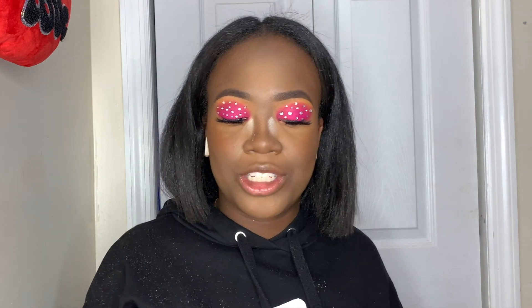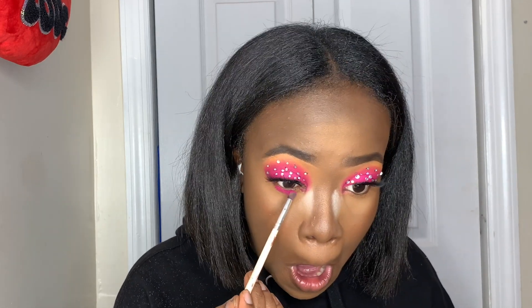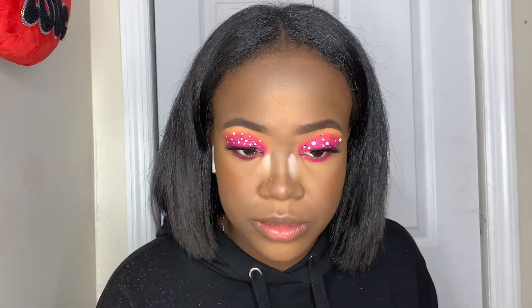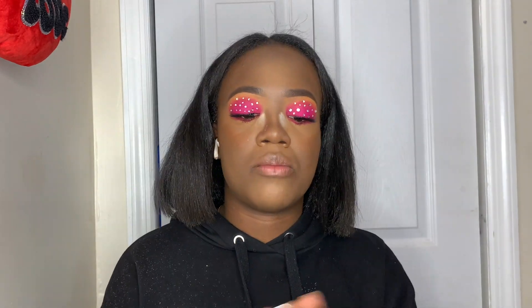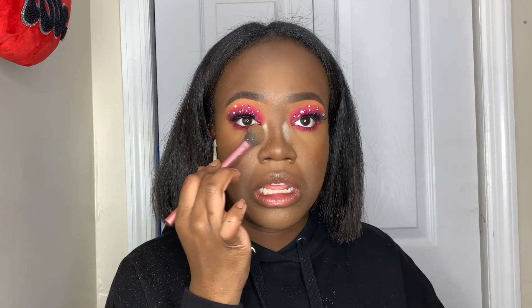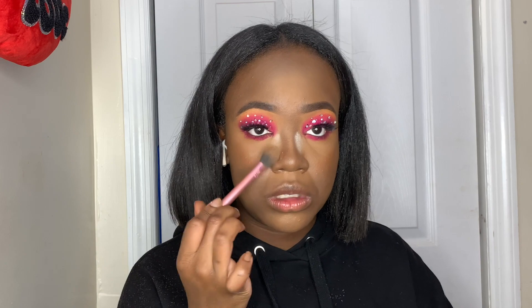Now I'm going back into the 248 Artist Palette with that pink shade and adding it on my lower lash line just to make the eyes pop. Then going back in with the Sephora mascara on the lower lash line as well. Using the powder brush, I'm just going to pat some translucent powder around my nose to blend it into the skin.